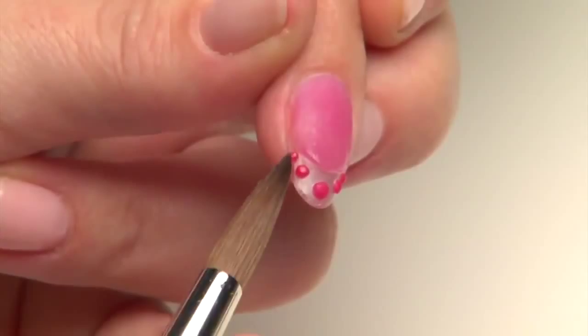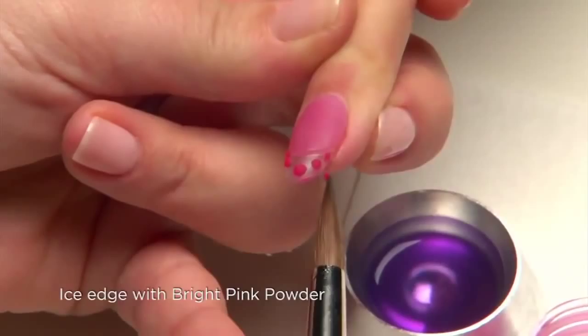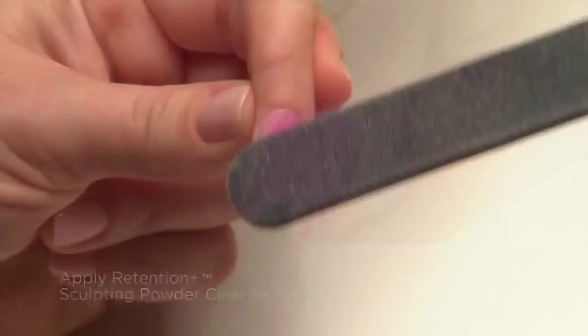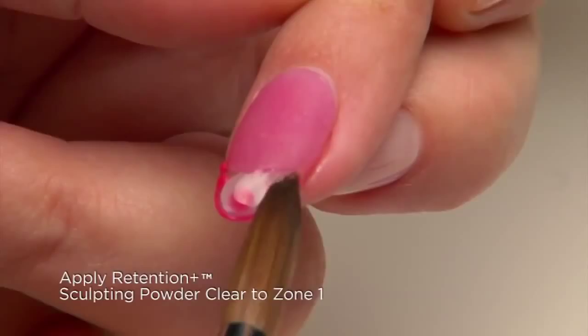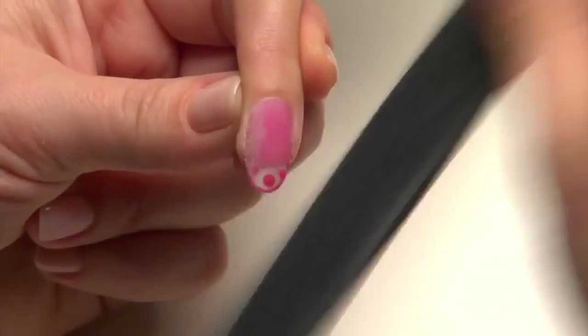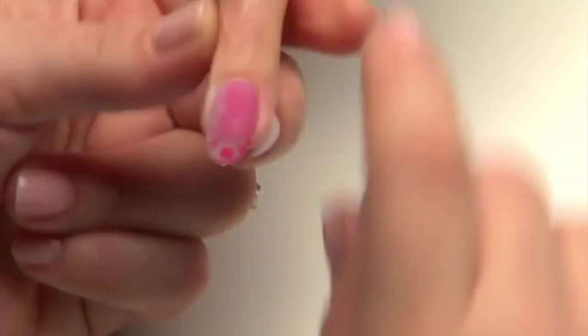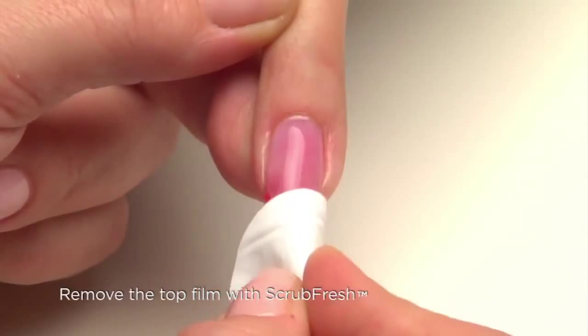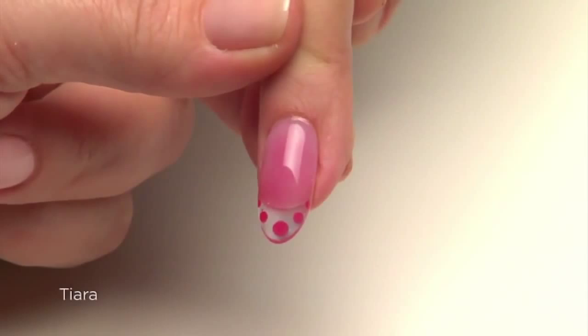Ice the extension edge with bright pink, wiping your brush dry to refine the edge as necessary. Use Retention Plus Clear Sculpting Powder to encase zone one. Smooth the enhancement with the 180 side of the Hotshot file without disturbing the design. Cleanse with Scrub Fresh and then seal with Brisa Gloss. Cure for two minutes. Remove the top film with Scrub Fresh and a lint-free pad to reveal a unique but very wearable design.